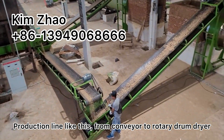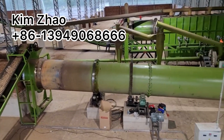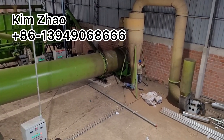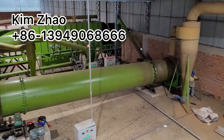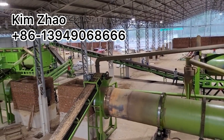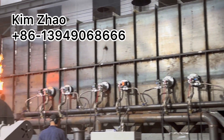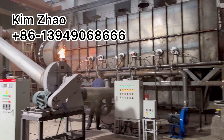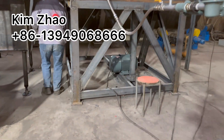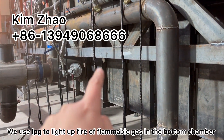They will be connected if you work in a production line. The production line goes from conveyor to the rotary drum dryer, and next is the carbonization furnace. The top position pipe brings the hot air to the dryer.